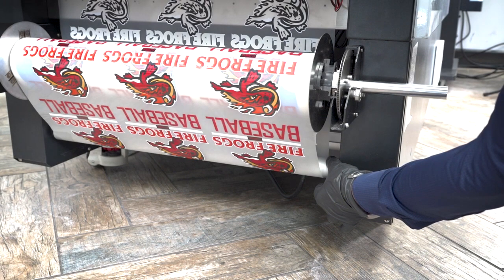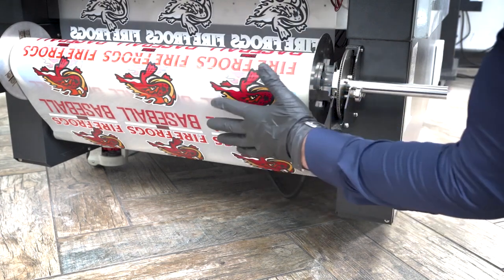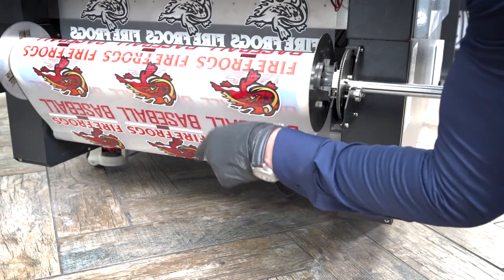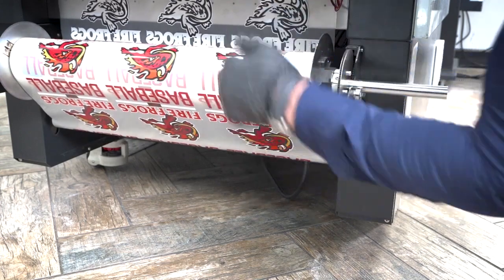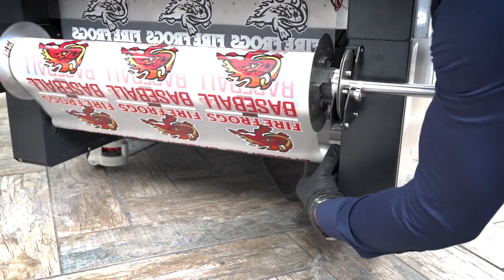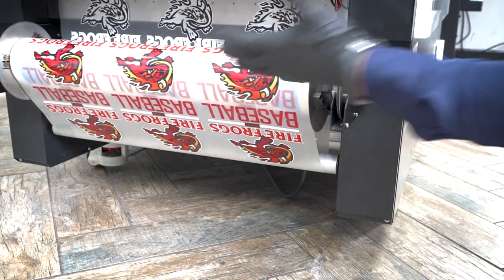Here we have our dancer bar on the rear end of the shaker, connected with the take-up wheel. When media is coming out, it drags at the bottom; the dancer bar sees that and pulls up on the media to allow the roll to tighten automatically. Any loosening of the media — if the dancer bar moves up and down — will cause it to begin rolling. The minute that bar is up in the stop position, the roll will stop.